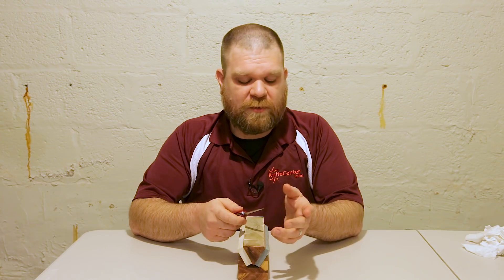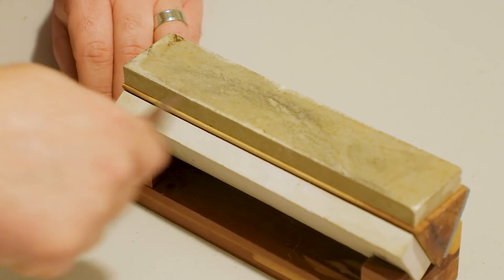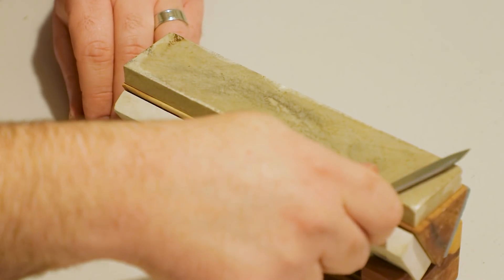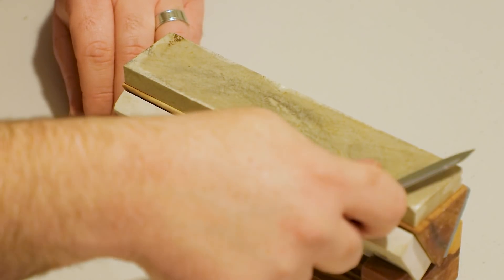Now that I've been able to consistently get a burr on both sides, I'm going to come back to the original side and give it another five strokes. From there I'm going to alternate strokes — one, one, two, two, three, two — and so on. That first set of five will even out the burr a little bit, and then by alternating strokes I'll be refining the edge. Personally I like to do about 20 strokes per side.